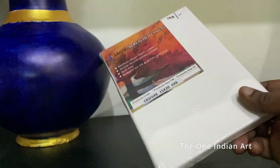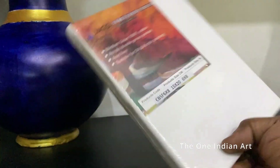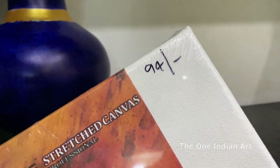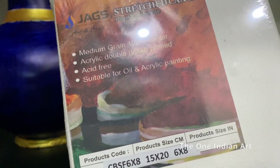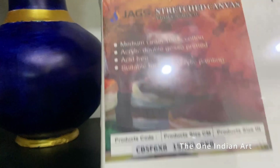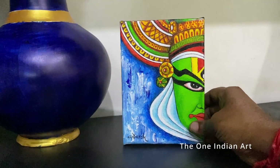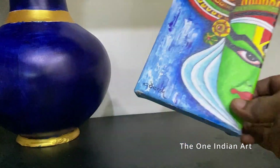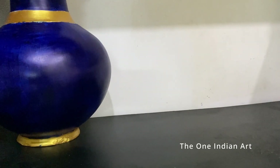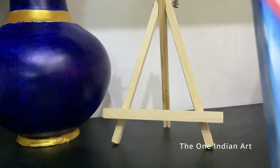This stretched canvas is a bigger size — the canvas is stretched around pine wood and the border size is high. It's a 16 by 18 inch canvas costing around 94 rupees. Comparatively, it looks better than the previous one. A tripod easel stand is also available with this one. This is an artwork I have made on such a canvas — we can place it on the tripod. It costs around 75 to 100 rupees.